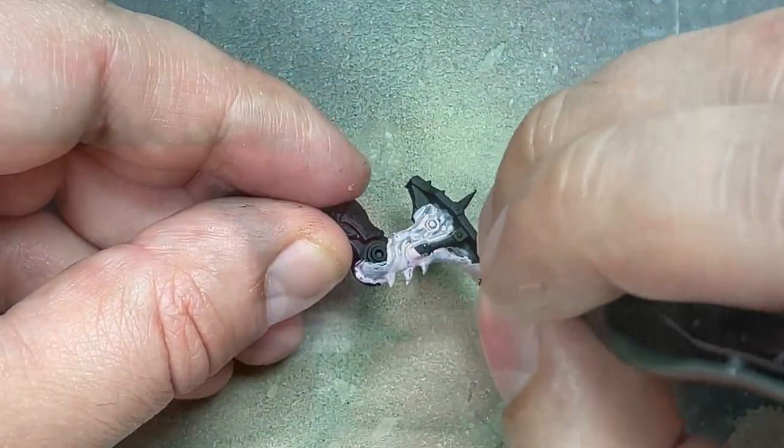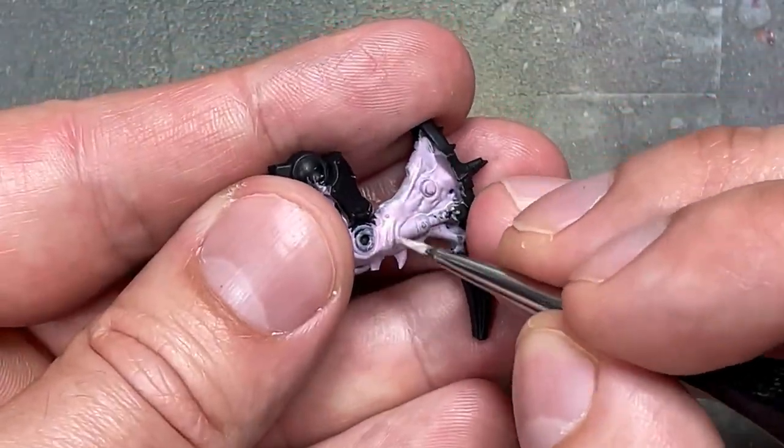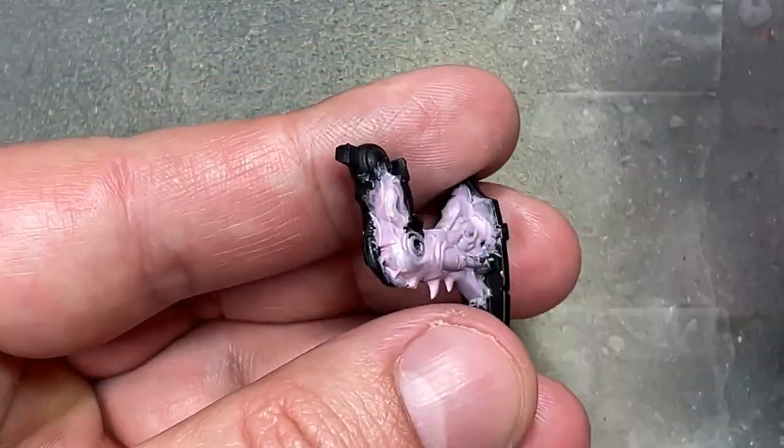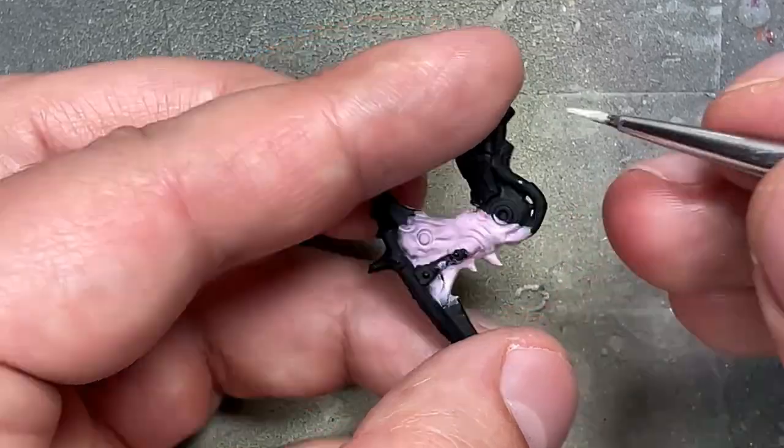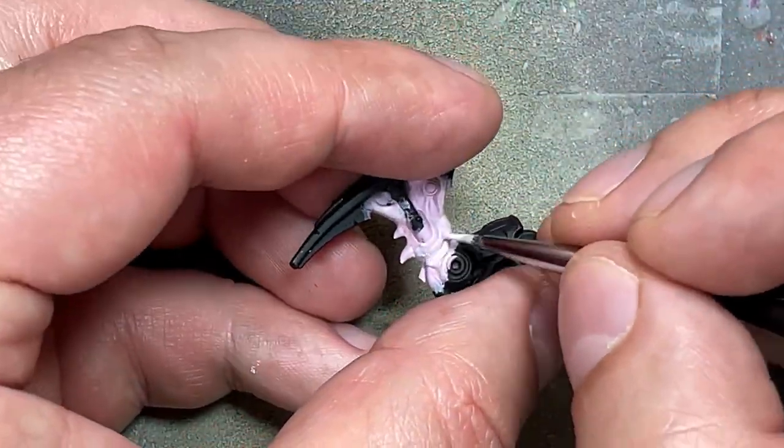Then we're going to do a highlight — take Emperor's Children and mix it with a little bit of Pallid Witch Flesh to create a wider highlight. We're going to paint fine lines over the raised areas and edges on the flesh throughout his arms and back.